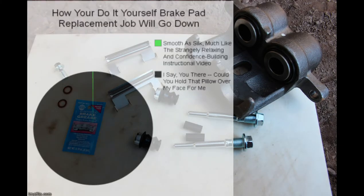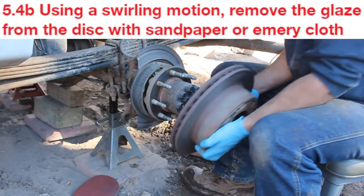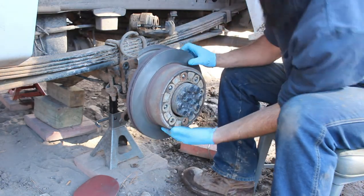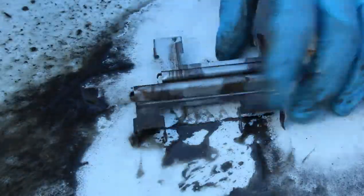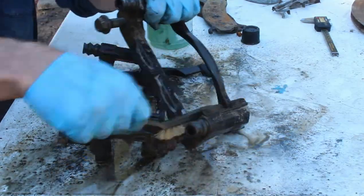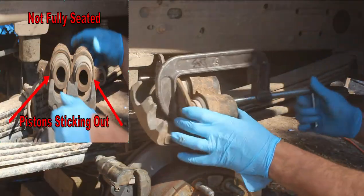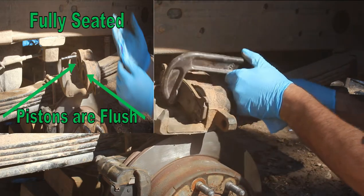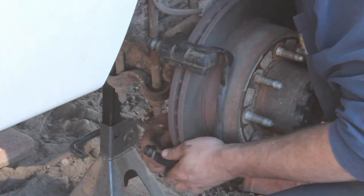Now for the excitement of reassembly — crack another beer and bear with me, as it's important to do this procedure properly since brake failure can be devastating. Here's our refinished rotor back from O'Reilly's — cleaning it up with some light sandpaper. The book specifically mentions removing the pad clips and cleaning them up as well as the mating surface on the bracket itself. We'd also replace the clips if they were broken.